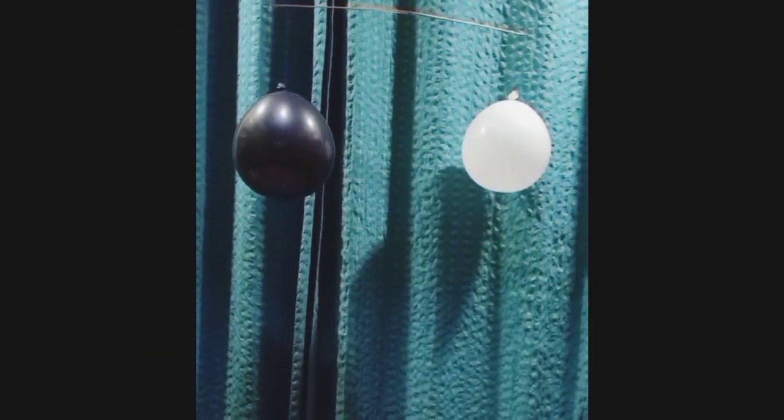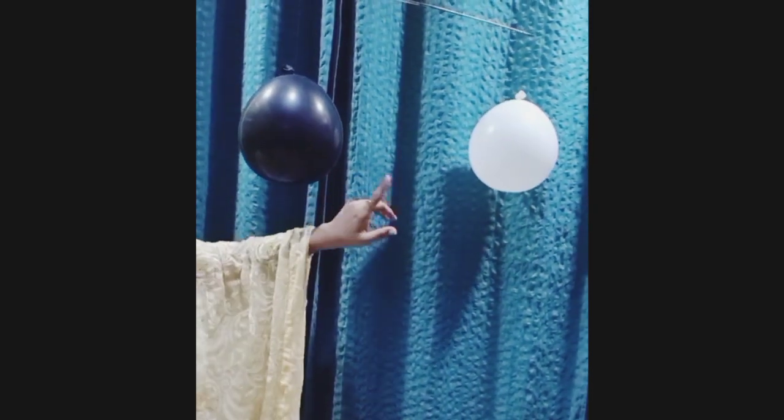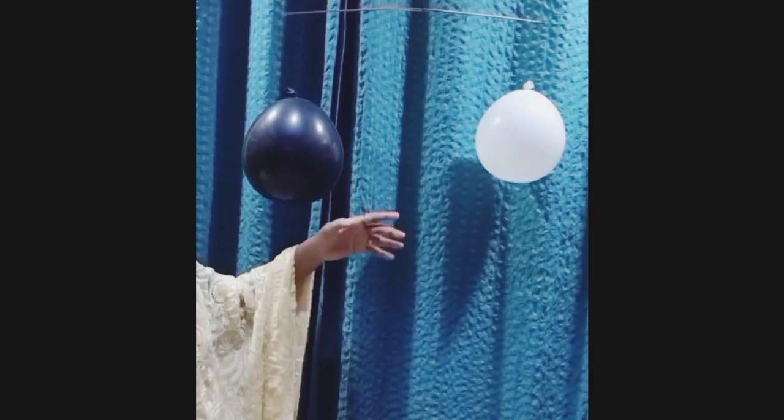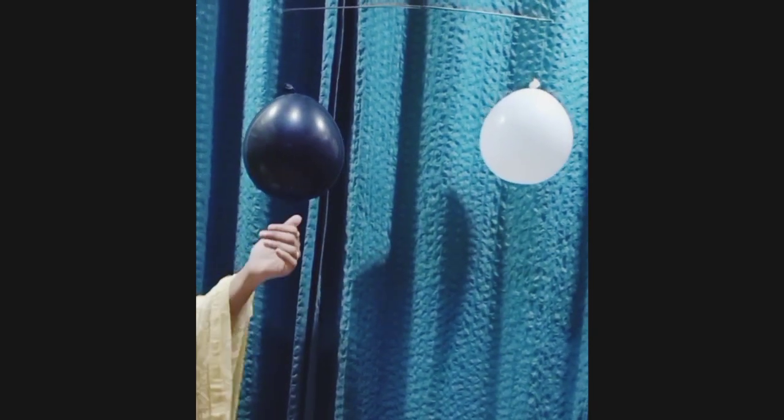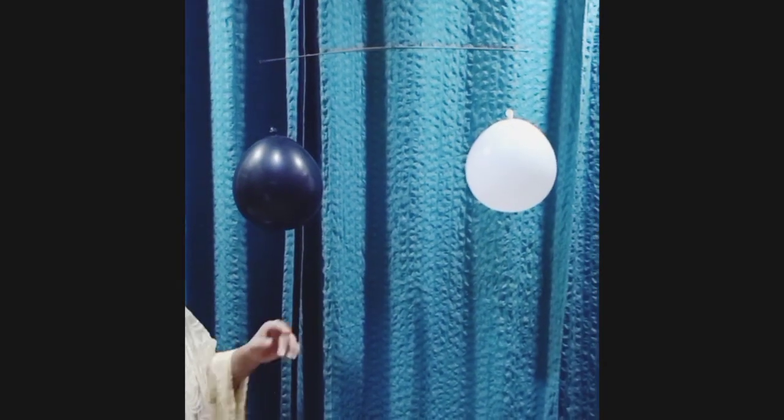So what we understand is air has weight — let's demonstrate it. For this experiment we require two balloons, string, and a stick. I've taken a black and a white balloon so it will be easy for you to understand.